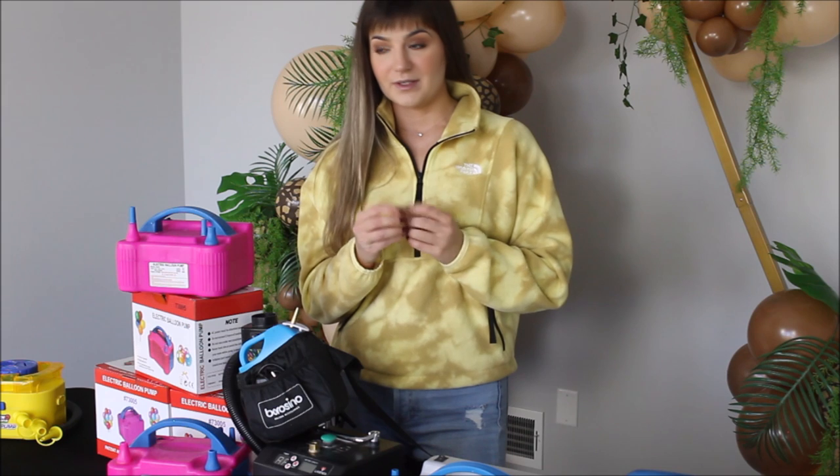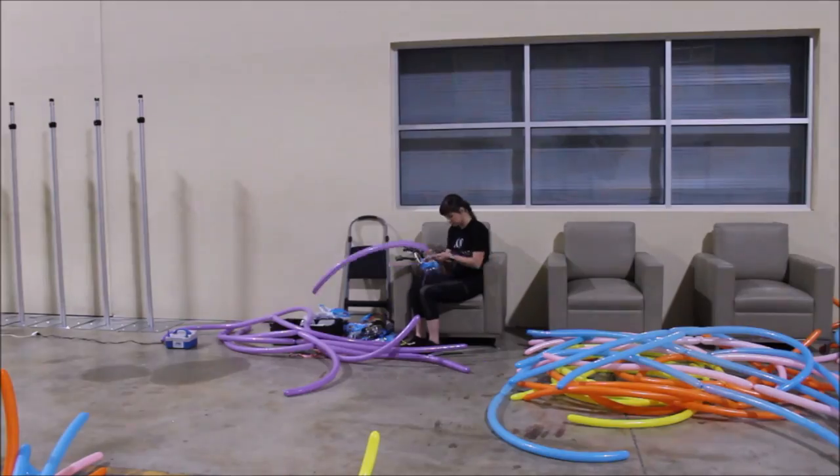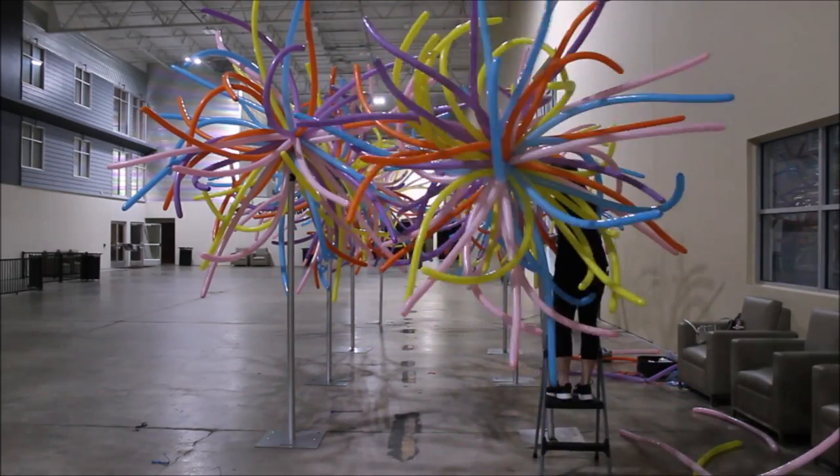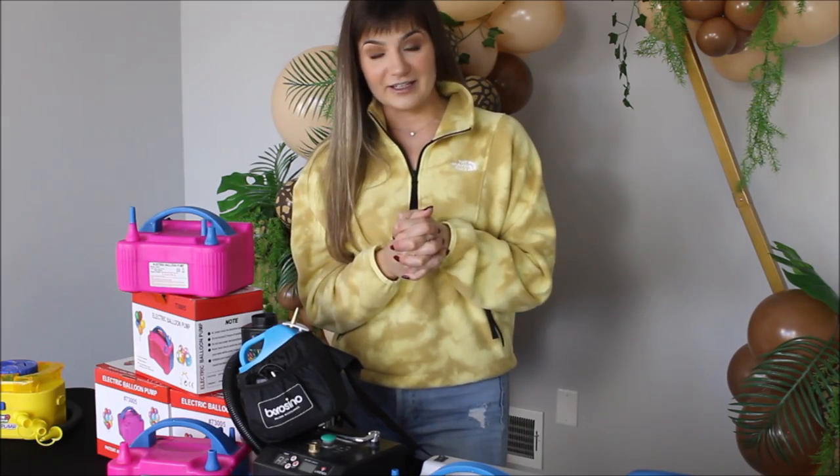Before I show you my next inflator, there's a backstory. It was prom season — I was hired to create décor for a school and they requested a whole bunch of 260 balloons. I didn't know what I was getting myself into because I only had a hand pump and 500 260s. You guys, 500 260s is a lot to inflate by hand and a lot to tie with your fingers. After inflating 500 260s with a hand pump, I told myself I will never ever inflate them with a hand pump or agree to a job if I don't have an inflator.